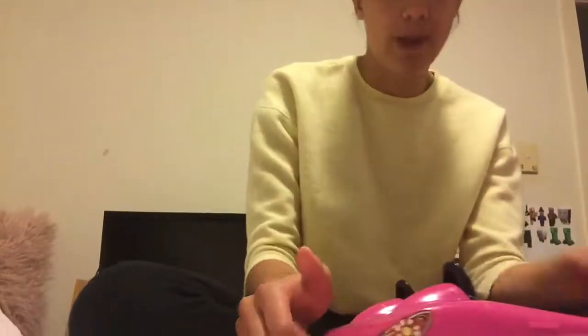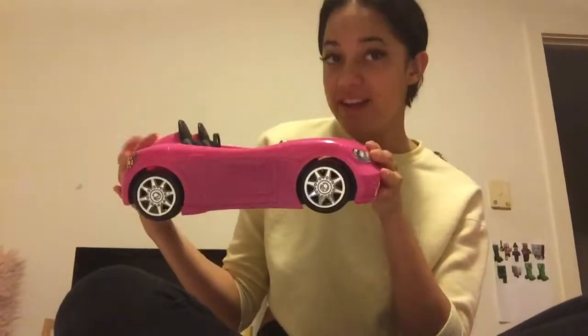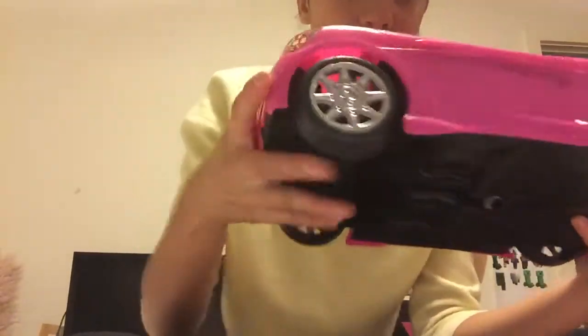Hey guys, so this is my car, my new whip, my new ride. This is what it looks like. I got a fresh paint — it's not glitter on it, so I'm not sure if you can see that there. They look like shimmers, which is pretty cool.